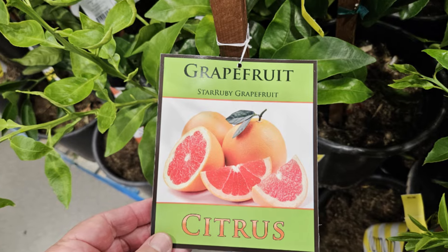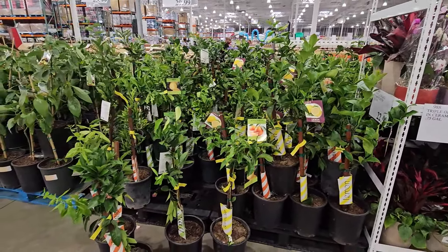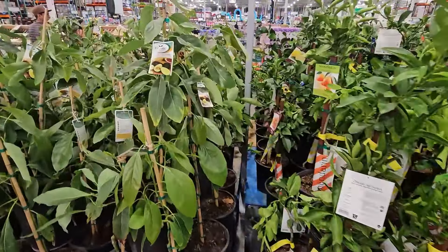Check them out, and make sure when you get one, you get one that has nice green growth — not pale sickly growth — and feels a little moist to the touch, so that way you know they have been taking care of it, watering it well while it's been at Costco.